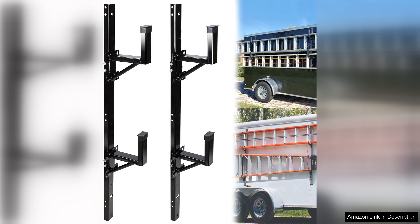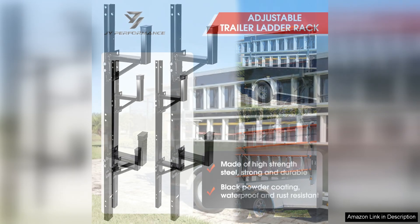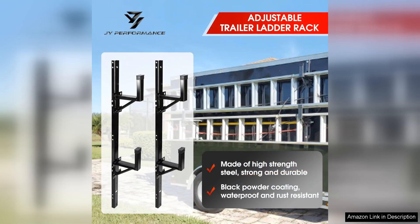First off, the installation process was straightforward. The rack came with all the necessary hardware and clear instructions, making it easy to set up within an hour. Once mounted, the rack feels incredibly sturdy and secure, which is essential for transporting ladders safely.